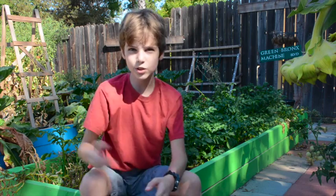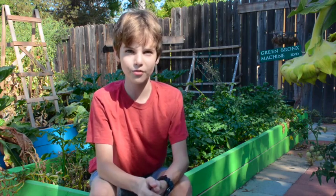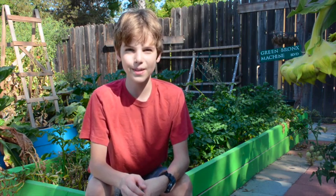Remember, kids, this show is about you. If you keep asking me questions, I'll be able to keep on answering them. You can email me a video at nicola@nicolasgarden.com, or you can tweet me a question using the hashtag KidsAskNicola. You can also post the question on my Facebook page. Hope you have a good rest of your long weekend. With a little bit of me and a little bit of you, we're going to get all kids healthier.